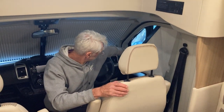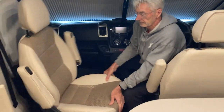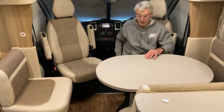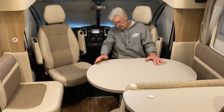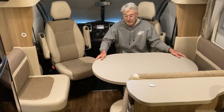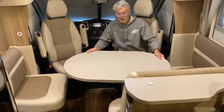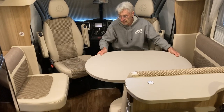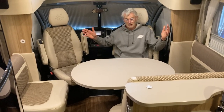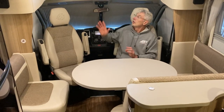Then it's a simple process — a quick flick, that one spins around, this one spins around, and there we have it. So we have that front area covered. There's a clip down on the side of the table just down in here — once you release that, this table has a lot of flexibility. It goes over that way, this way, any way you like. As you can see, it's kind of in the middle, and if you chose to, you could have all this area as a very comfortable sitting room.